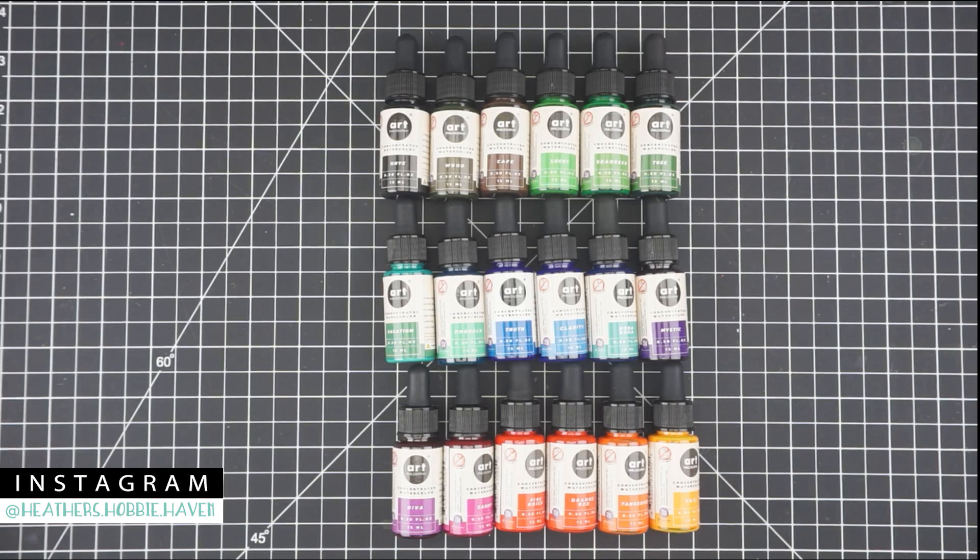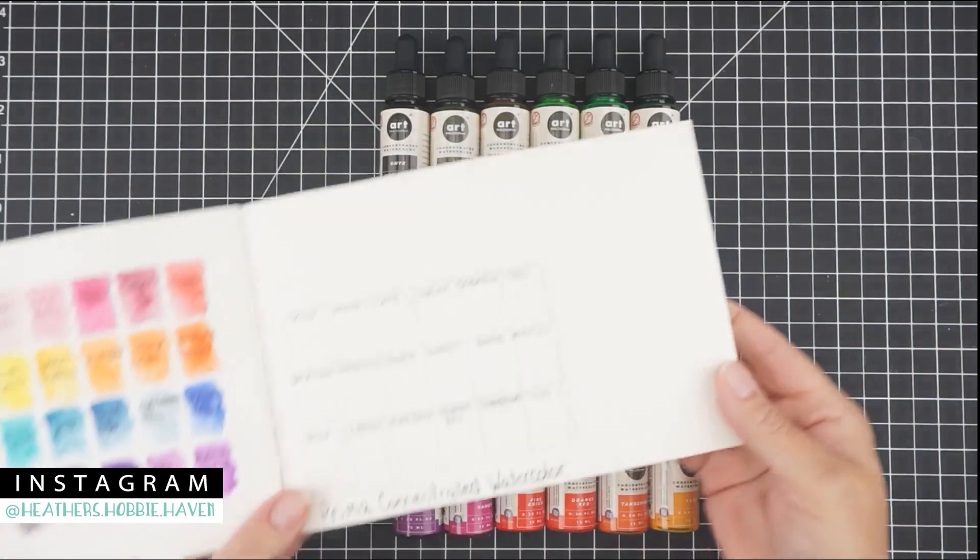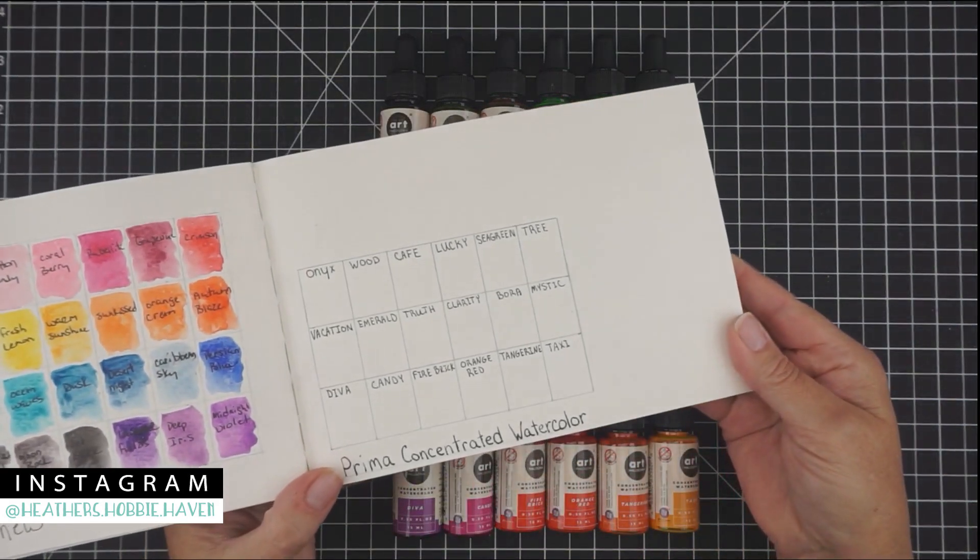I think they'd be perfect for watercoloring, and I'd also like to start doing some decorative writing or calligraphy, so I'm going to use them for that. I did pick up three of these sets — one for me and two extras — so if you're interested in picking those up at a discount, you will get all 18 colors. I'll put a link down in the description box.